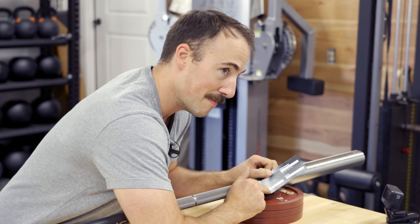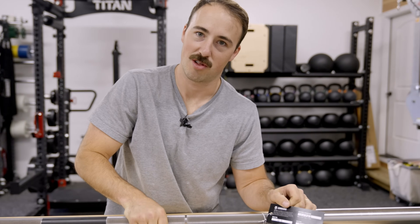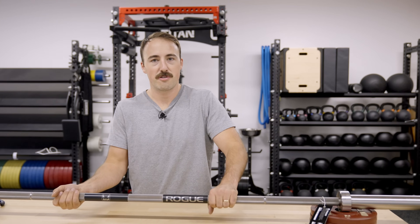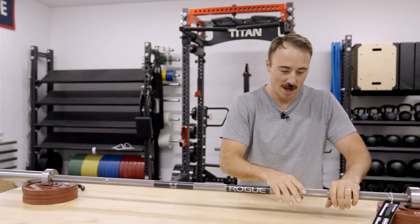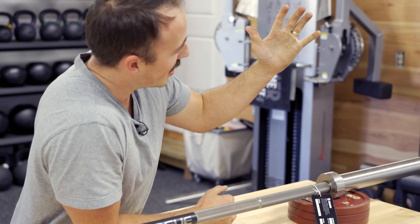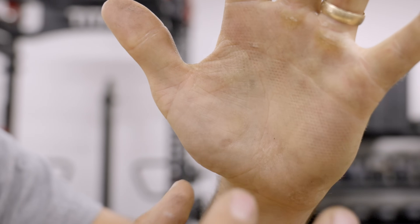It's QC'd by Mike G, built by BB — which is pretty sick. BB I believe is the guy who's been there the longest building bars. Let's do a couple things: one, let's weigh it, and two, I want to deadlift with it real quick just to feel the knurl on camera. Bring the camera in — you can just see it. I'm surprised blood isn't just pouring out of here. That thing is sharp. Let's get the scale out, weigh it, then lift it.